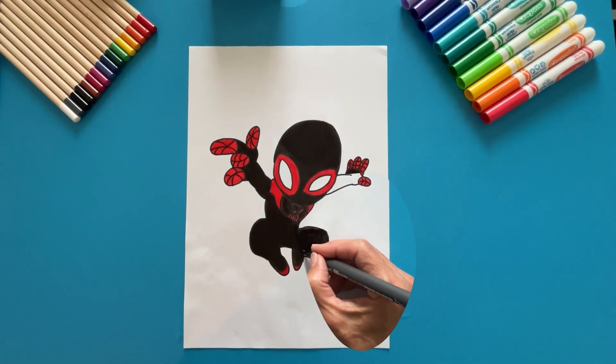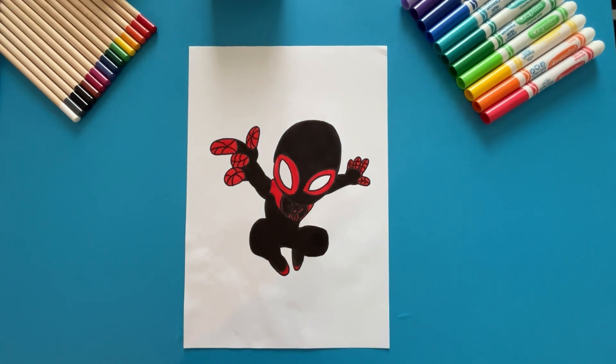All ready. It turned out really cool. Don't you think? I hope to see you soon so we can do another drawing together. Bye! Bye!